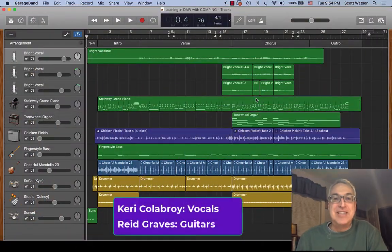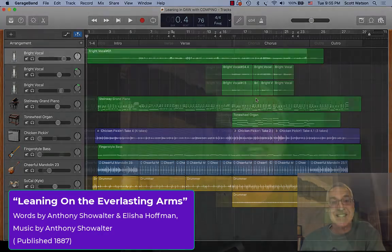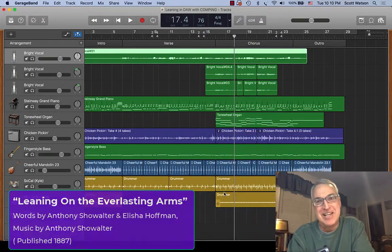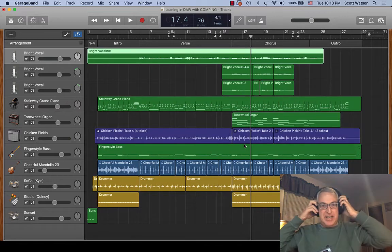I asked the vocalist and the guitarist to play on the track you're looking at right now — it's an old gospel tune, 'Leaning on the Everlasting Arms of God.' All I had to do was give them the lead sheet, set up some time to record them, do a little sound check, let them play around with the track, and they did the rest. Most of the instruments you're going to hear are software instruments — let me give you a little tour of what's in the production.